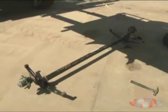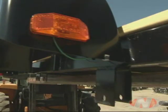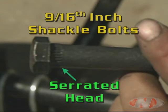The double eye-spring axle will be attached onto the two sets of hanger brackets located underneath the wheel wells. The axle will be held in place by 9/16th shackle bolts, which have serrated heads. This keeps the bolts from free-spinning when inserted completely.